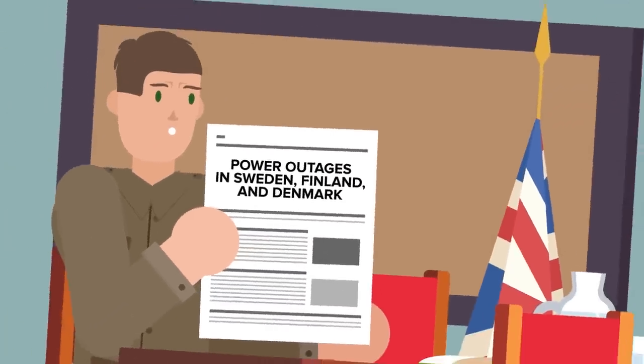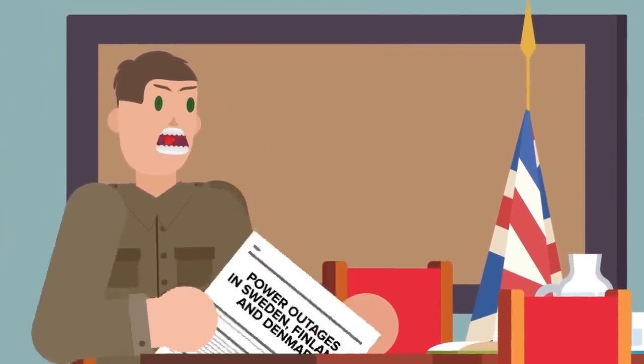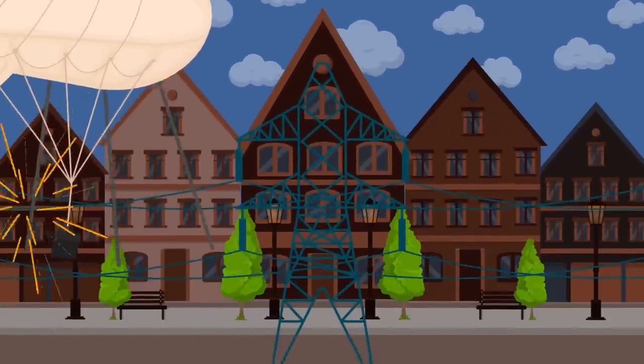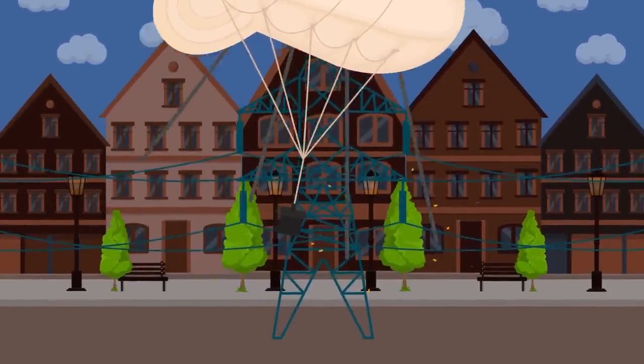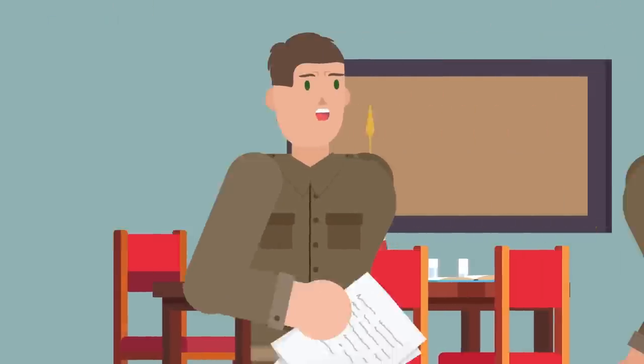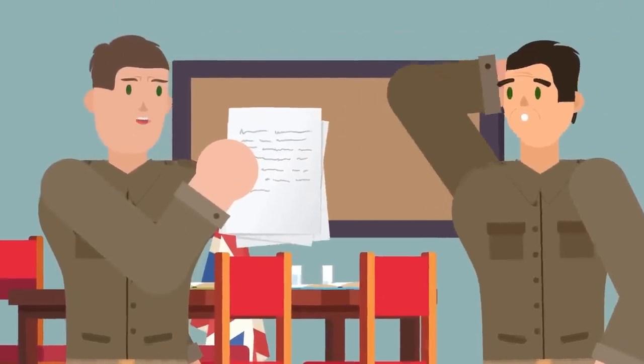Within a few hours, there were several reports of electrical outages in countries such as Sweden, Finland, and Denmark. The balloons' trailing cables had struck power lines, disrupted railways, and even knocked down the antenna for the Swedish International Radio Station. A few days later, the British war cabinet received a report about the incident.